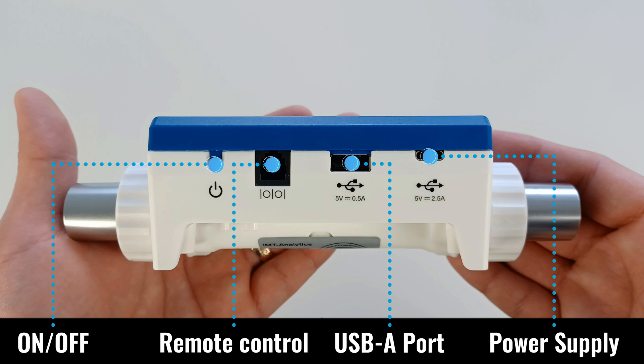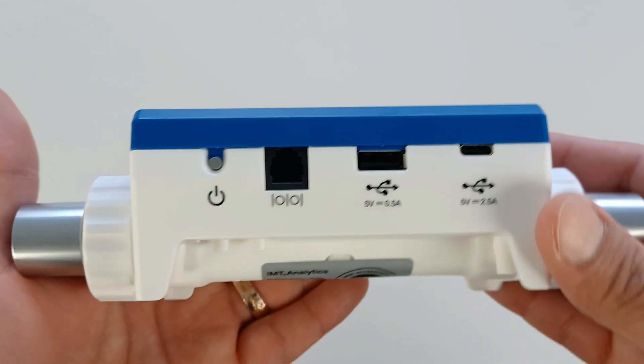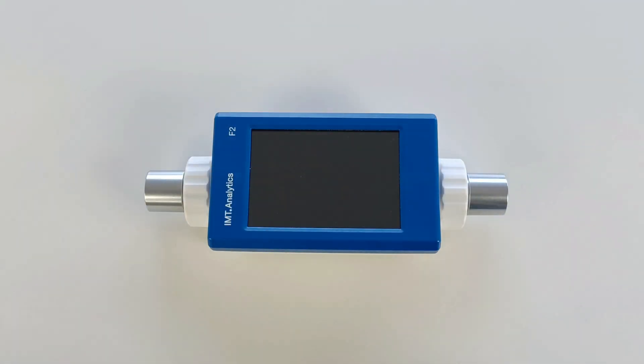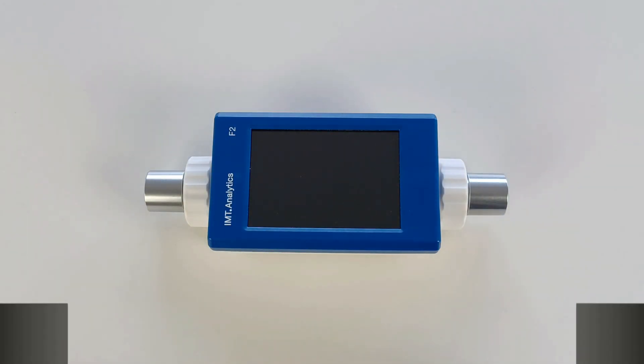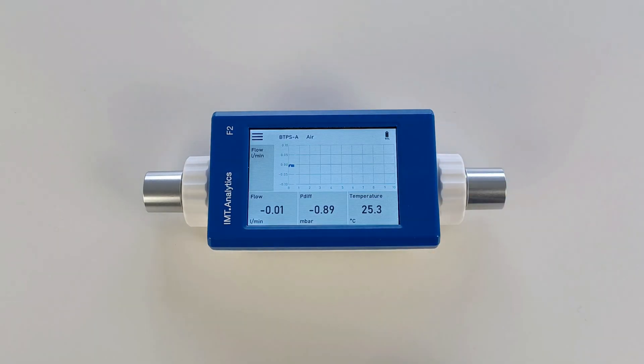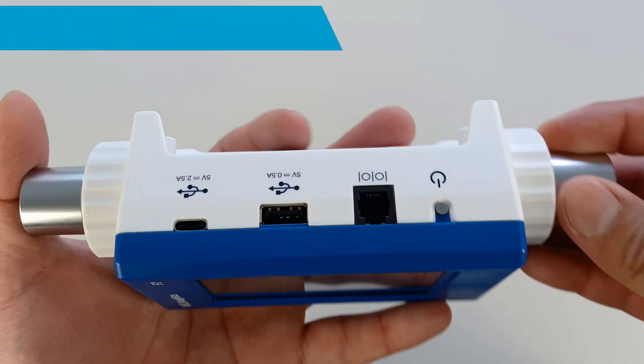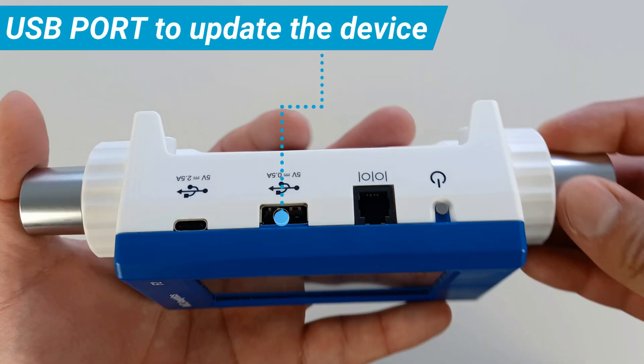In addition, it has an on-off button, an RS232 interface for remote control, a USB-A port for USB flash drive, and a USB-C port for power. To switch on the device, simply press the on-off button for one second.